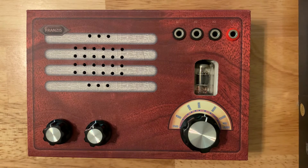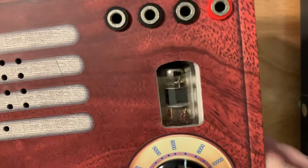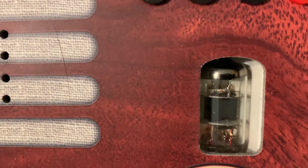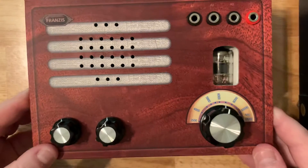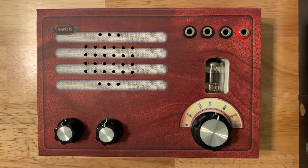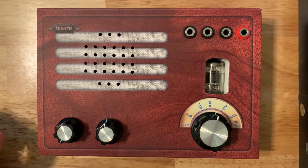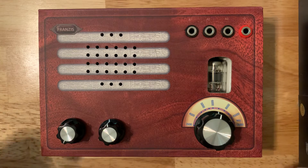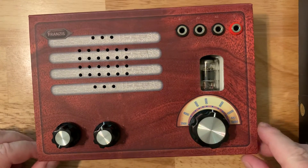It's supposedly designed to teach you about how tube radios work. If you look carefully, and I'll try to zoom in a bit, it actually has one operating tube. You can actually see that tube is glowing just a bit because I do have the radio on. This is the on/off switch, and it also of course turns the tube on. It's unusual to have a radio operate on batteries and also have a tube, because tubes take quite a bit of electricity and voltage to work.